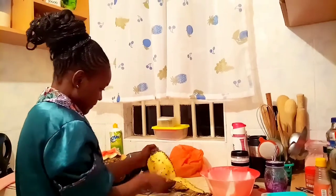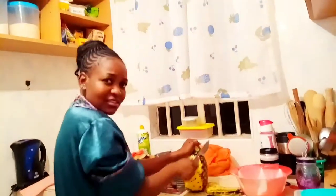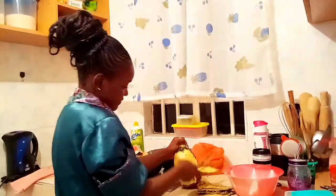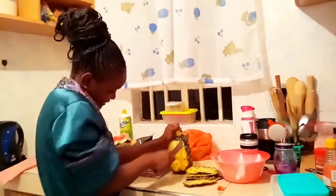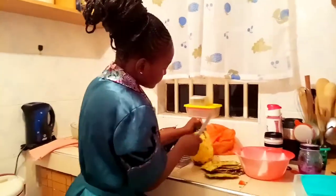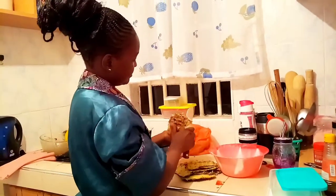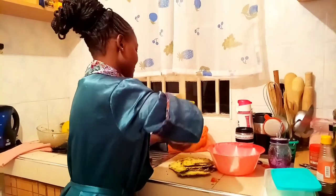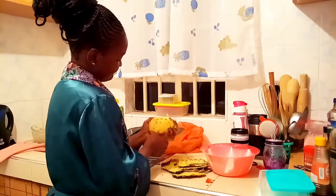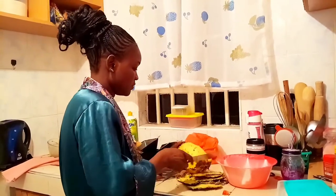I've never cut a pineapple before so I'm just trying. My knives are blunt but I love them that way because I don't want to chop off my fingers while cooking. My camera person is saying I'm chopping off a lot of the fruity part and I'm like, okay, I'm trying. I've never done this. I'm gonna do away with the peels and after that cut them into pieces.